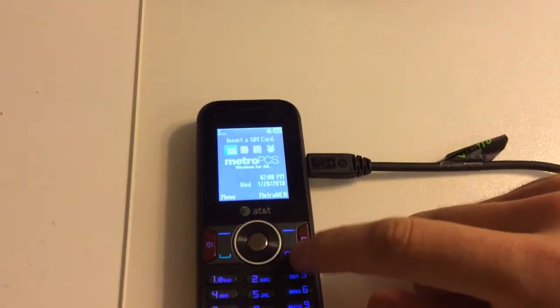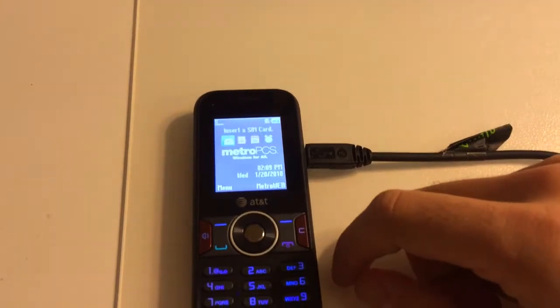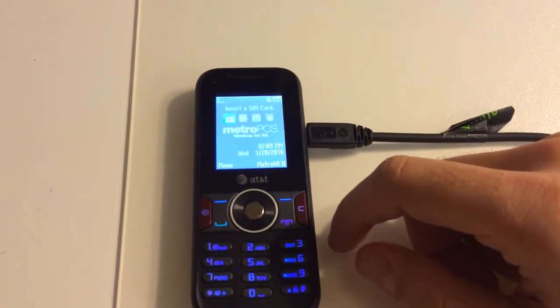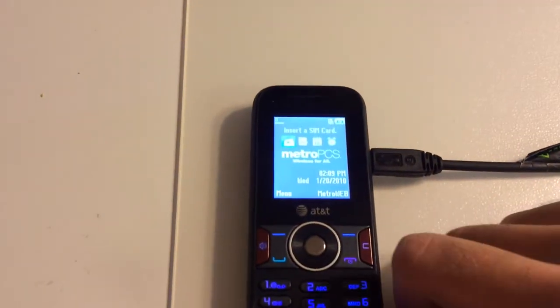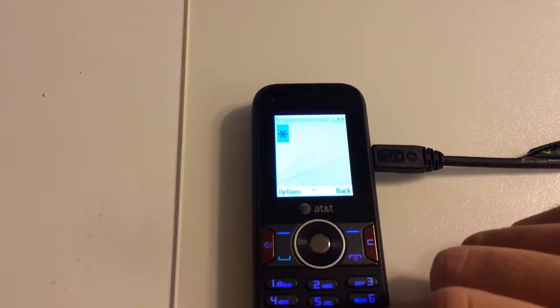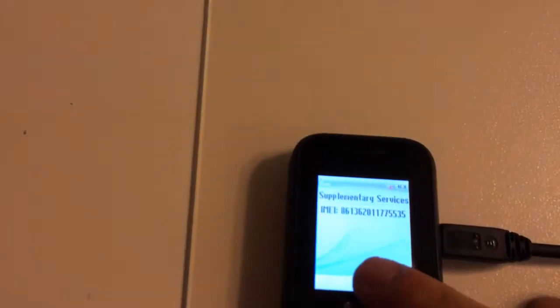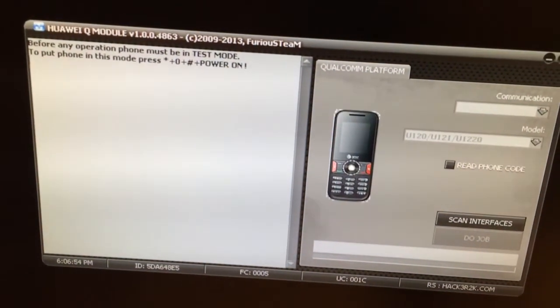In this tutorial I'm going to show you how to repair or change the IMEI for a Huawei U2800. As you can see, we have a sample here and I'll show you its original IMEI — it's IMEI 86-whatever. Now I'm going to change it using the Huawei Q module from Furious Gold.